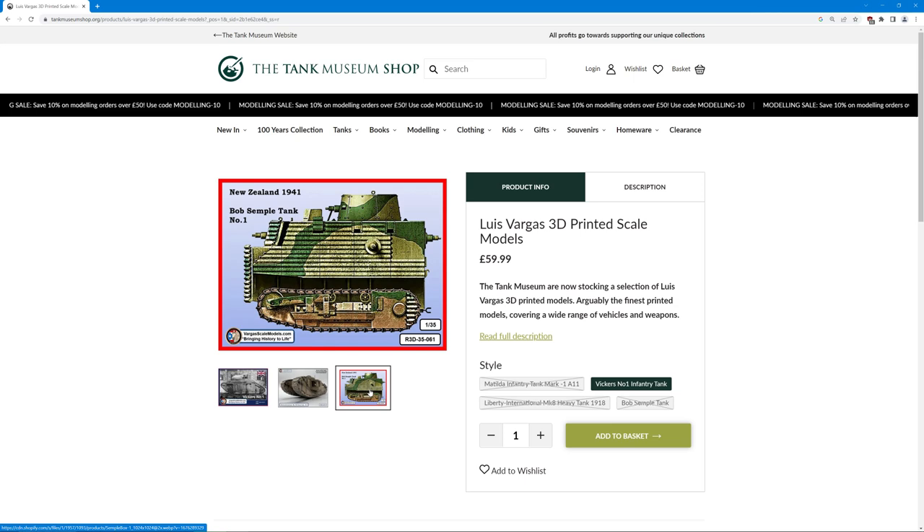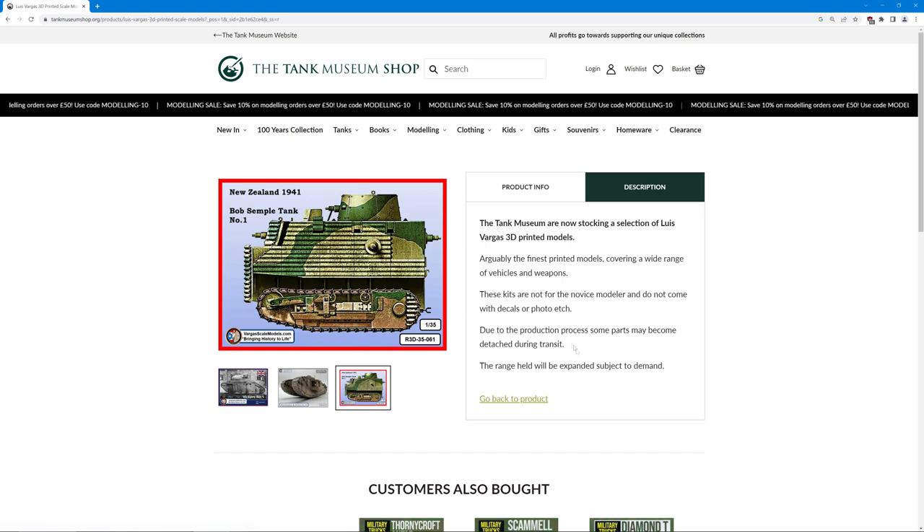And then finally we've got the Bob Semple Tank No. 1, which is a New Zealand tank from 1941. The Tank Museum also did have in stock the Matilda A11. I don't know if I got the last one or what, but three of those four models seem to be out of stock at the moment. Personally I think that's a good thing, because it does say on the Tank Museum website that the range held would be expanded subject to demand — suggesting demand has been quite high.